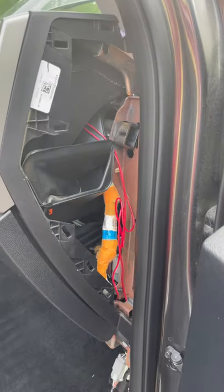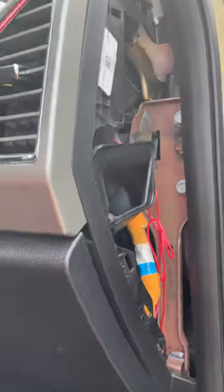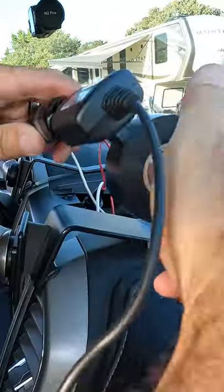That panel is easy to remove, and then wiring to the center of the dash is really simple from there. You can run straight up in here — there's a little bit of a gap up on top — and wire straight across up under the dash.